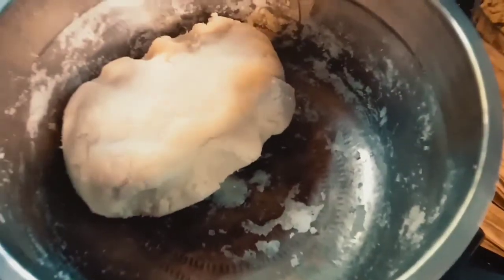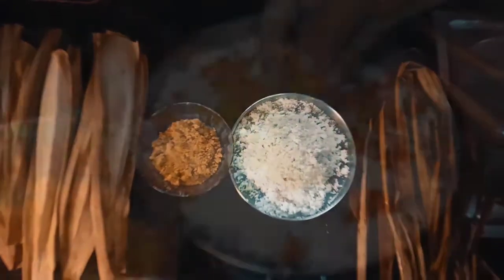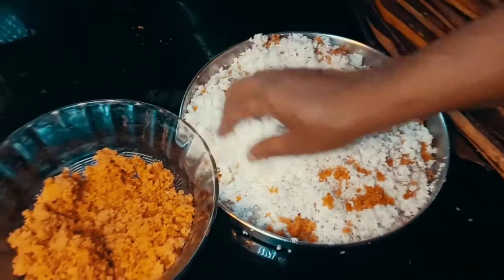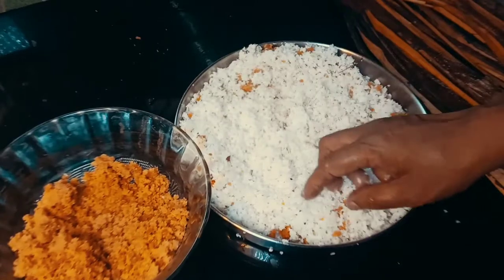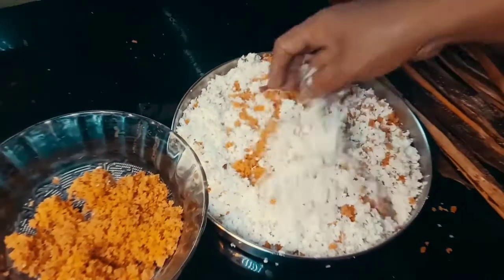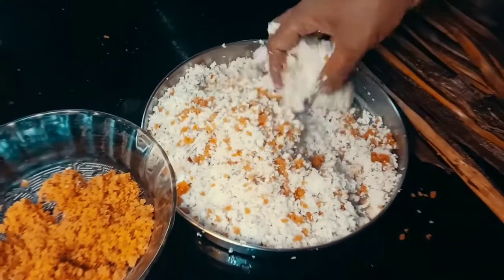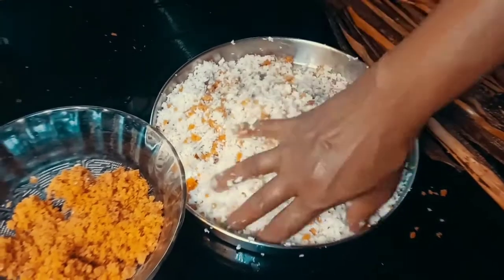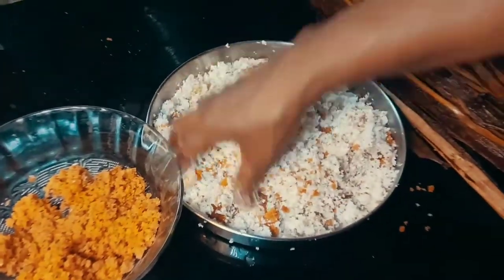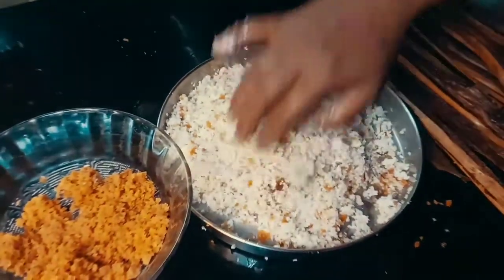We are going to mix it up. The taste is good. Now we are going to taste it. I will try to taste it. I will make some of the food.